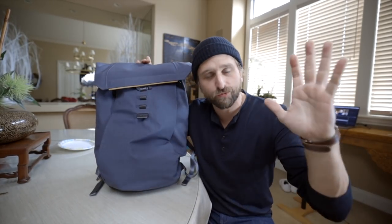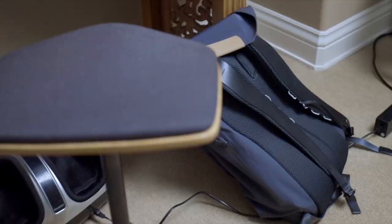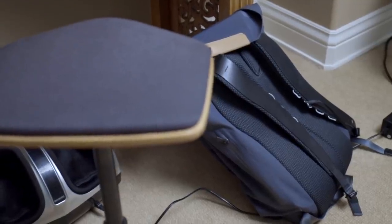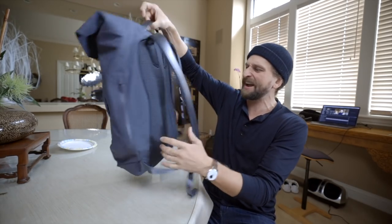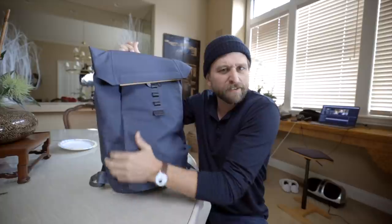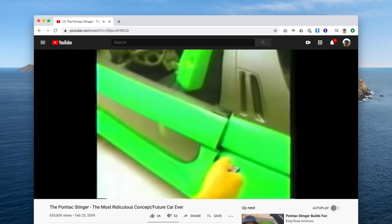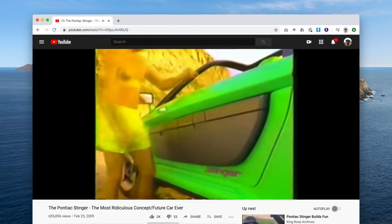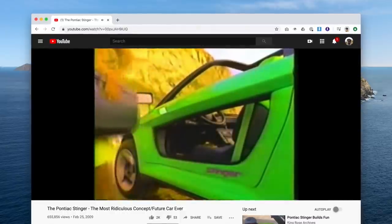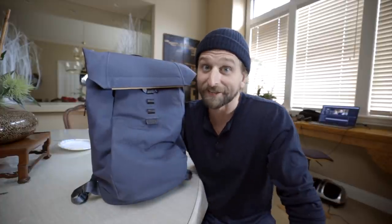What's up everybody? My name's Chase Reeves and this is the Bellroy Apex. It's a 400-plus-dollar backpack, a daily carry bag made from like Elon Musk's wet dreams about materials for this planet — not for Mars, for this planet. It's like a concept car, like when BMW or Mercedes puts out a concept car: this is the car for the future. But at 400-plus dollars, the question is, is it useful? And I submit that it is.